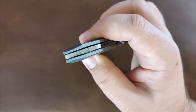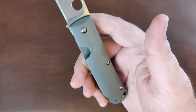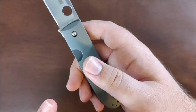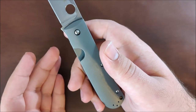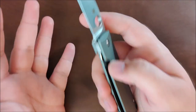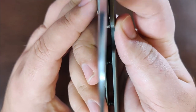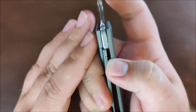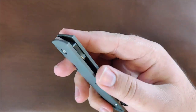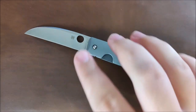Next up, the lock bar insert. If you own a Spidey Chef, Techno, or Bowie, you know there's no lock bar insert, and titanium on titanium can cause lockstick — especially in the Spidey Chef. I haven't really heard of any that didn't ship with lockstick; mine had it up until the day I sold it. Still a very good knife, but this just skips that issue altogether with the lock bar insert. There's no lockstick on this knife at all — it's extremely, extremely smooth, and you just don't have to worry about it. It's a nice little touch.